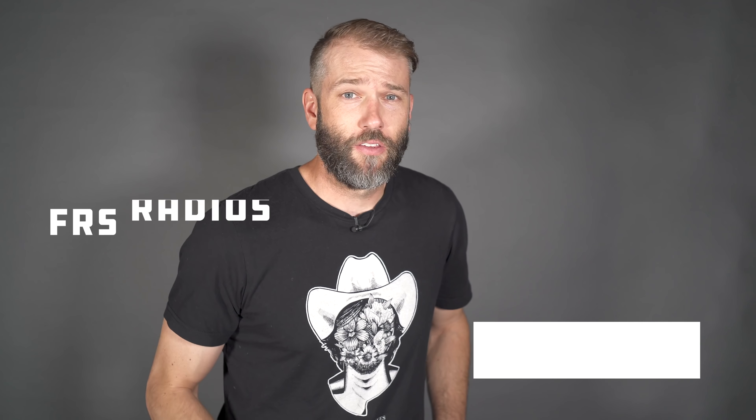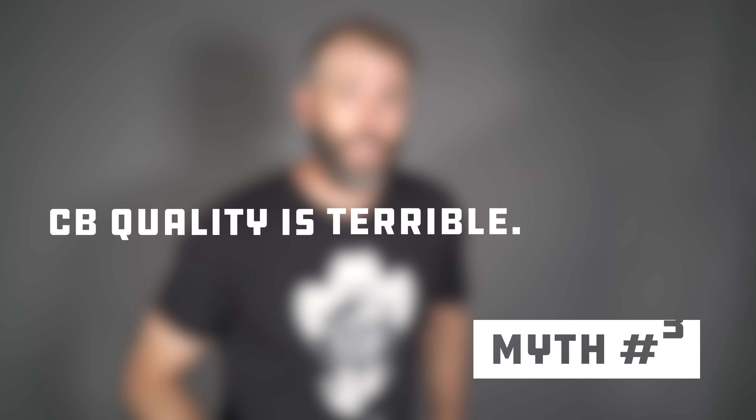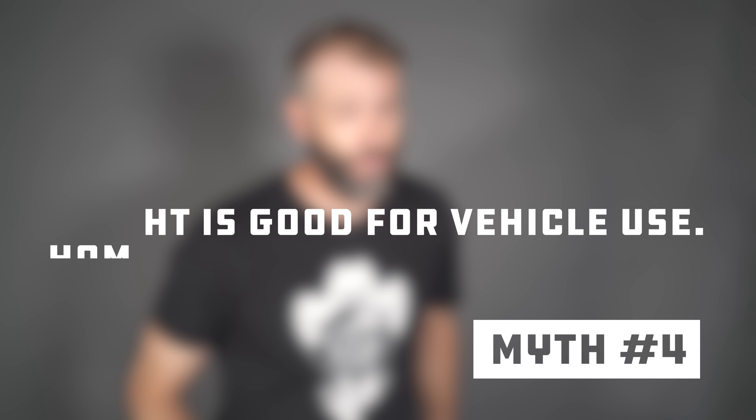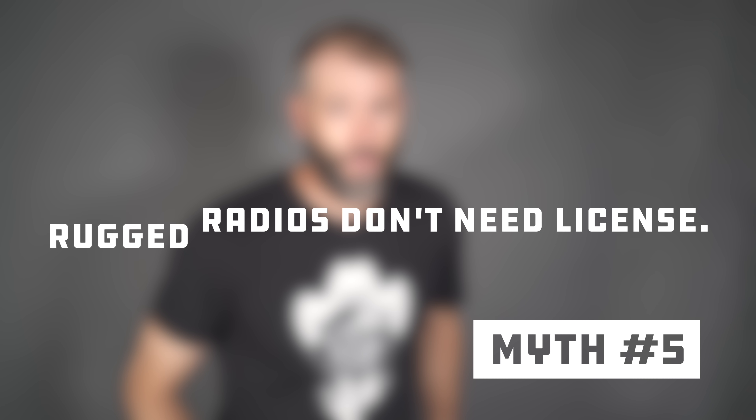Myth number one: FRS radios are worthless toys — they're totally not. Myth number two: my FRS radio is an FRS radio — it might not be. Myth number three: CB quality is too bad to be useful — CB quality is actually pretty good and CB radios are very useful. Myth number four: a handheld ham radio is good enough for vehicle use — it's totally not. Myth number five: you don't need a ham license for your rugged radios — you totally do.